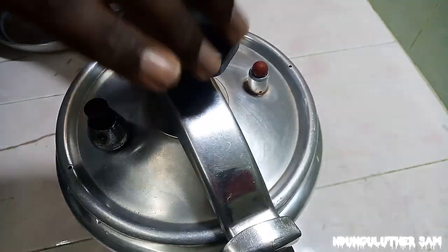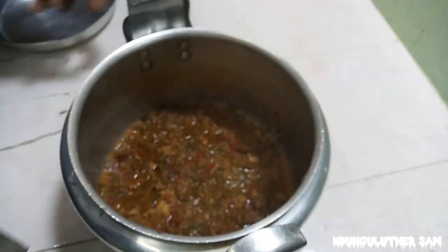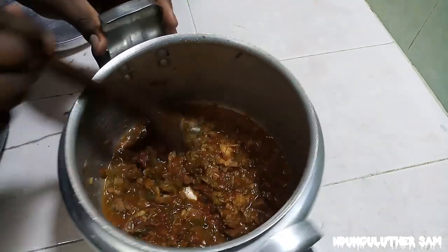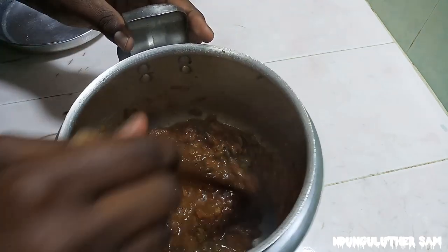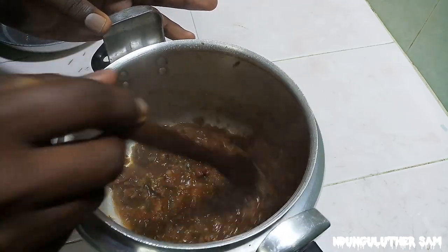30 minutes later and after releasing all the pressure, this is what you have — and look at this goodness! I'm just going to stir this. You can see how yummy this looks. This is the perfect wet fry.